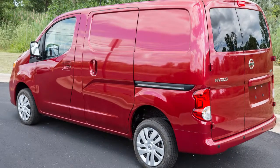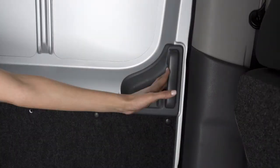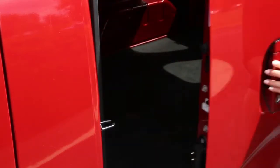Your vehicle's sliding door can be opened and closed from inside or outside the vehicle. To open the sliding door from inside the vehicle, pull the handle toward the back of the vehicle. To close, pull the door handle toward the front of the vehicle. From outside the vehicle, simply pull this handle and slide the door open or closed.